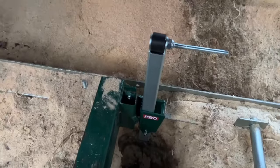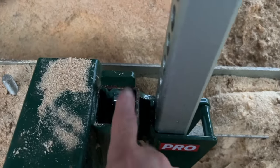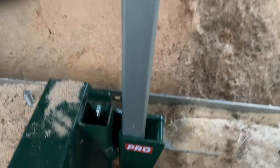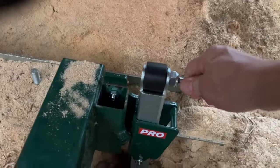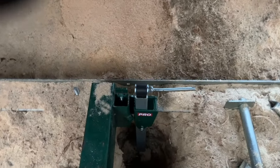They actually went on fairly easily. The only problem I had was these bolts right here — there's a lot of paint over the threads, so I had to chase them a little bit first. But that was pretty much it, and you can see basically how they work. That's the left one.